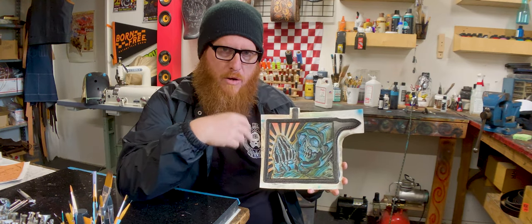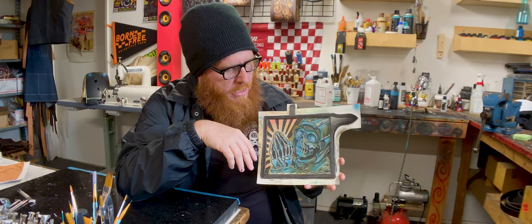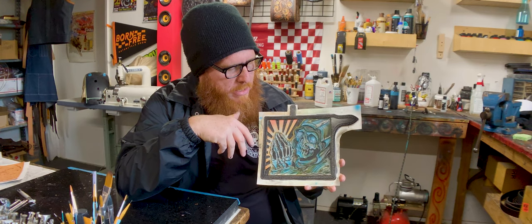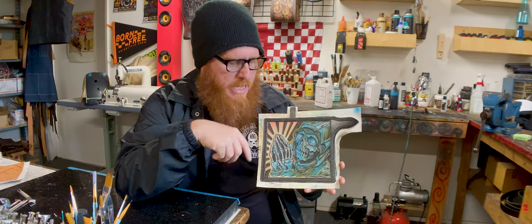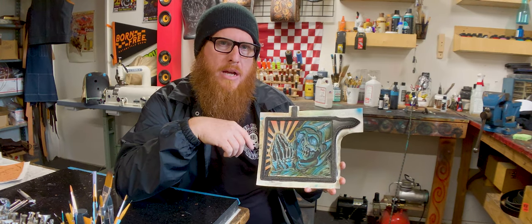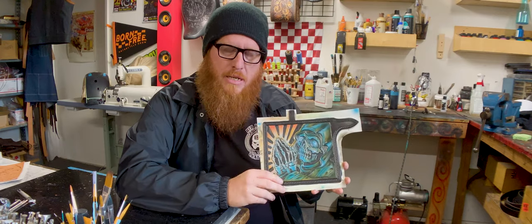When there's a lot of overlapping there can be some blotchiness, so I smoothed a little bit of that out with the airbrush. Then from there I do a resist and then an antique, and after the antiquing I start going back in and highlighting everything to accentuate a lot of the details.